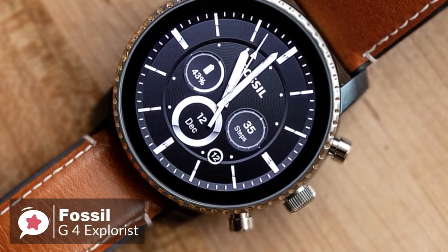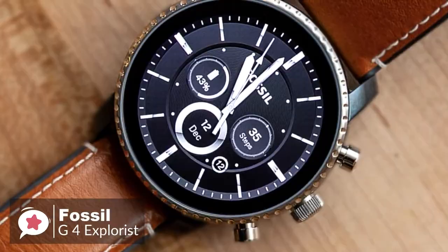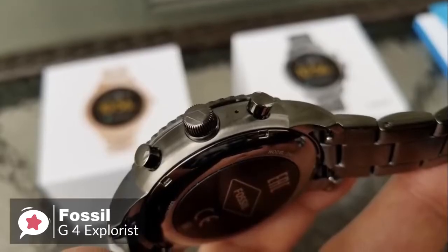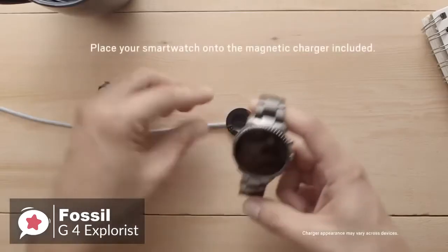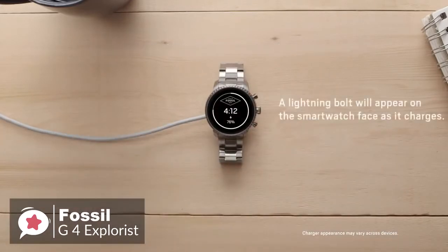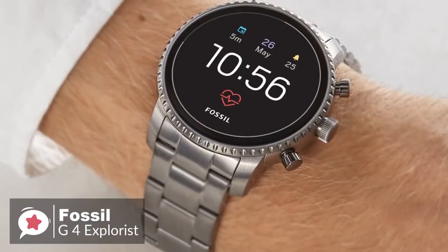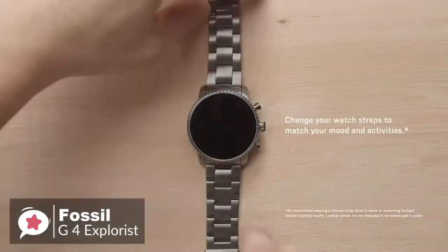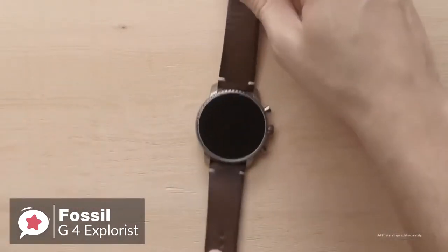Despite measuring 45 millimeters across, the smartwatch doesn't feel excessively bulky. Flip the watch over and you'll find the Q Explorist optical heart rate sensor, which protrudes slightly from the back of the casing. This isn't so pronounced as to cause discomfort, and it also doubles up as a suitable notch for helping secure the watch's magnetic wireless charger. The watch is available in five different colors, which come with a variety of straps made from different materials. Whichever model you choose, you can still use any standard 22mm band to achieve the look you want.